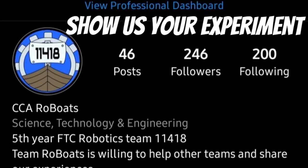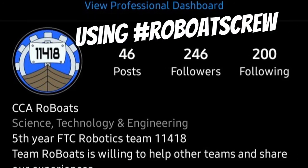For your results, consistent with your prediction, which bridge held more weight? Show us your experiment using hashtag RobotsCrew on Instagram.